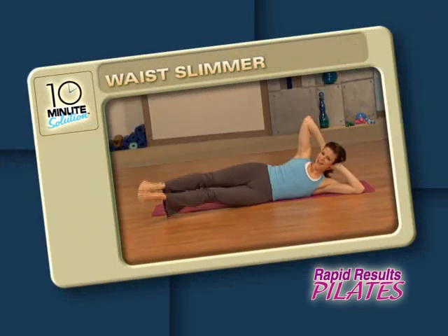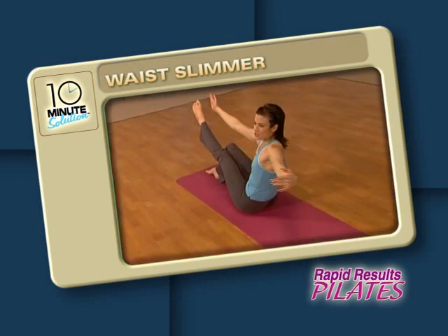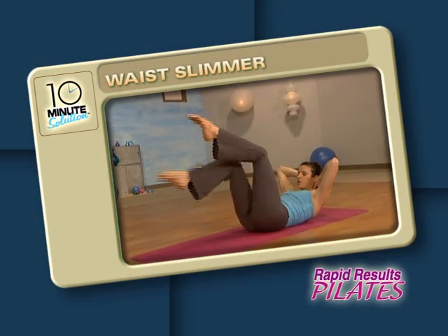Next up is Waist Slimmer. You'll begin by warming up the very deepest layers of your abdominals, then gradually intensify with challenging exercises specifically designed to take inches off your waistline.